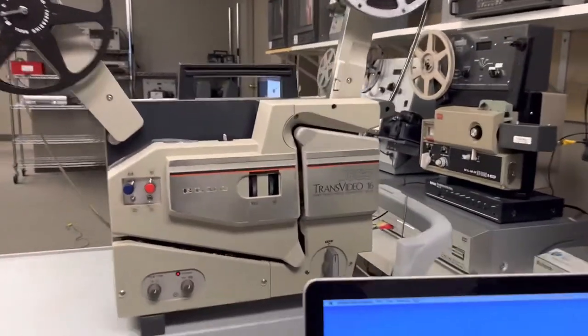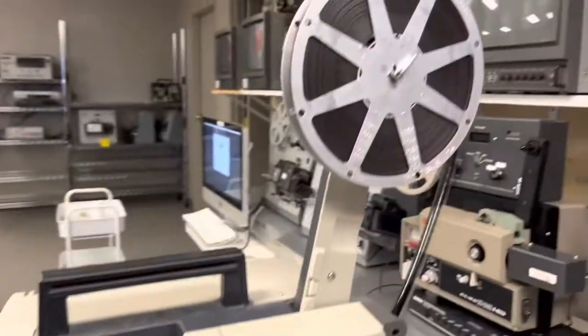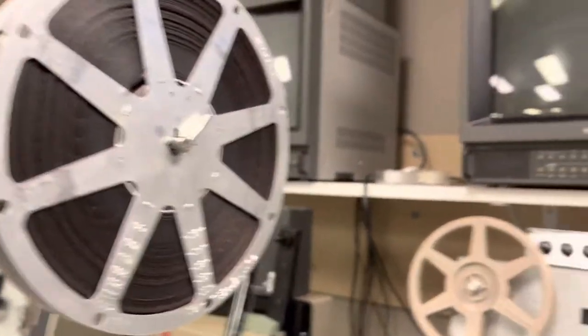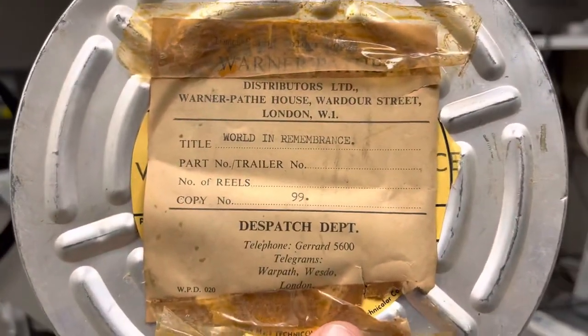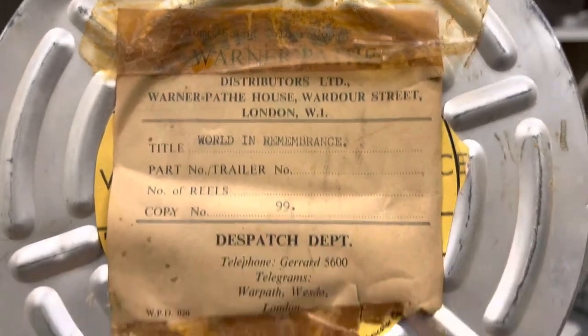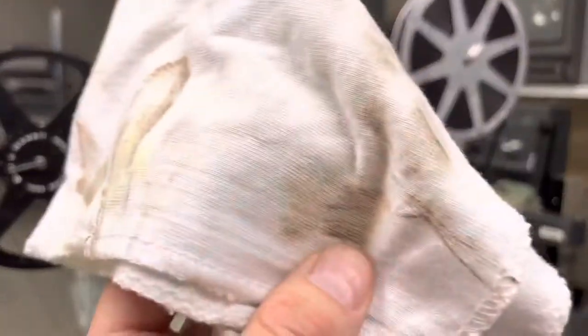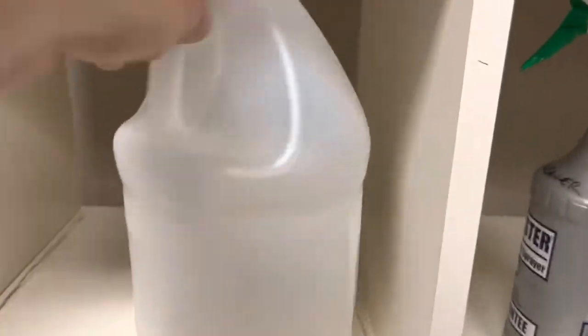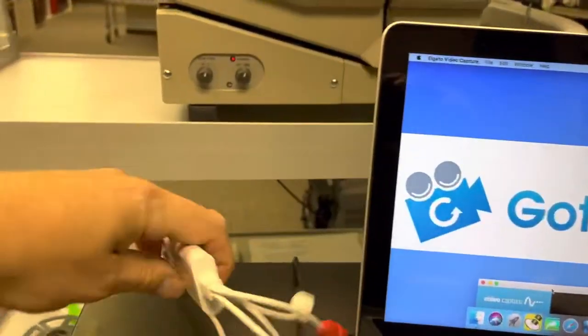Hey guys, a quick demo here on an Elmo Trans video capturing to digital. This is an old sound film — let's have a look. This is 'Rolled in Remembrance' from England, and it's in really good shape. I gave it a clean with Film Renew, which I use here to clean film. I've got a little spray bottle and put it into that.